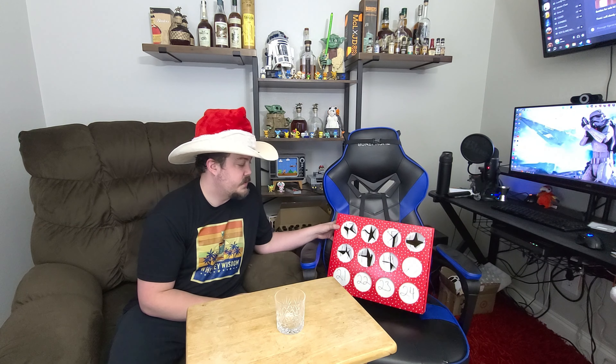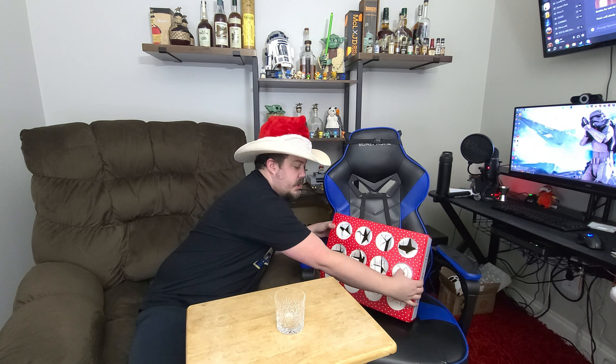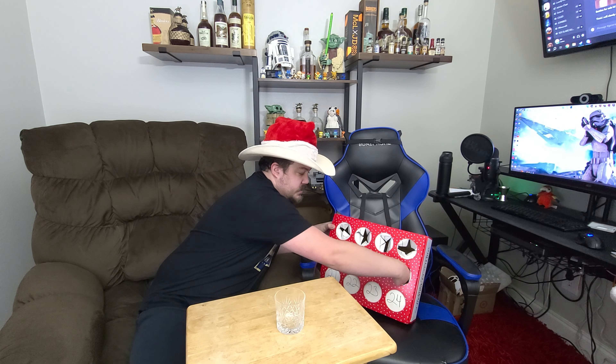Hey guys, it's RG the Fed. We're back. We're counting down our days until Christmas. This is our 24-day calendar and we're on number 20. Let's see what we got.